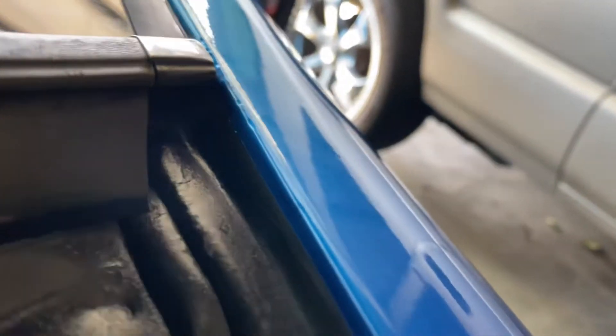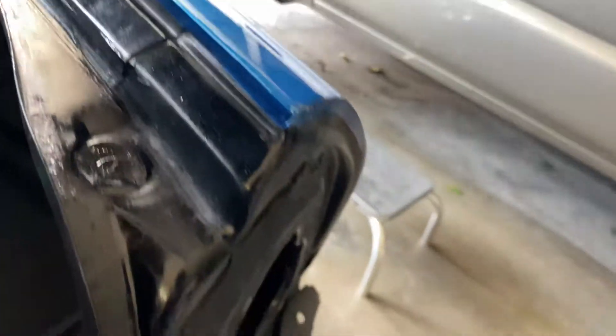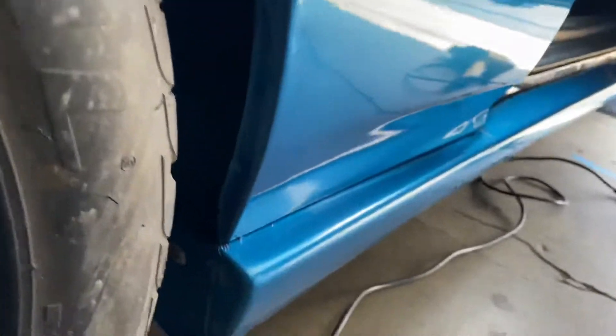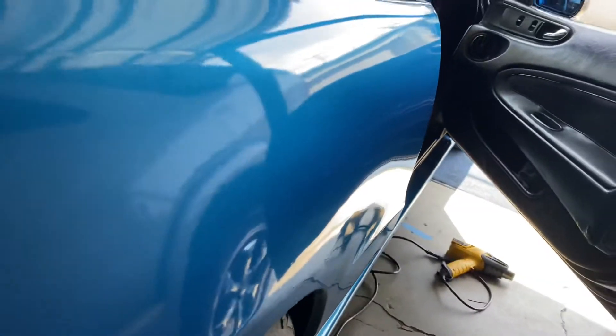Clean, clean edges here. Look at that. Clean edges everywhere. No sins. Look at that. Sheesh.